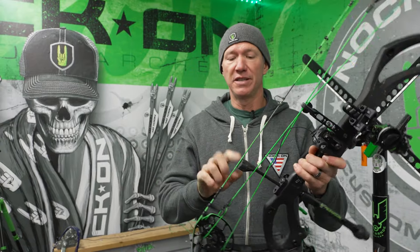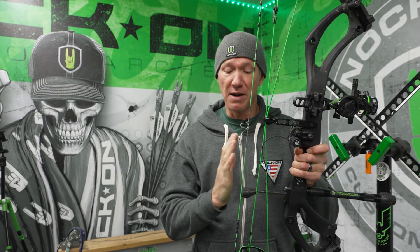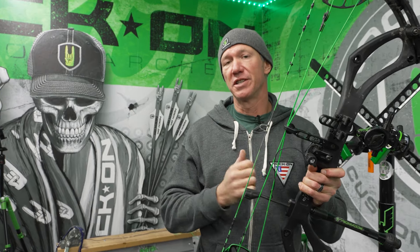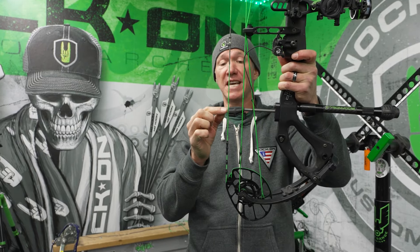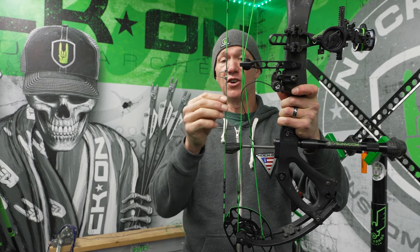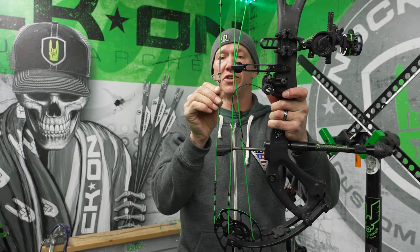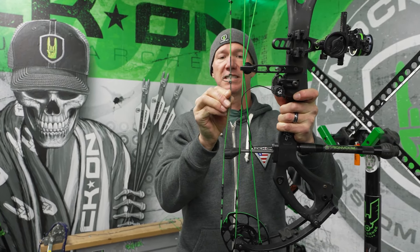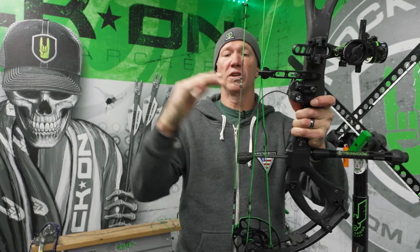However, if this is not adjusted properly, you can sometimes have more sound if it's kind of chiming off of it. Or if it's adjusted so that it has too much pressure and the string actually hits it first as it's going forward — if it hits it first and then has to bend around it, your nock point actually drives down as the string gets bent, and it can affect your tune.